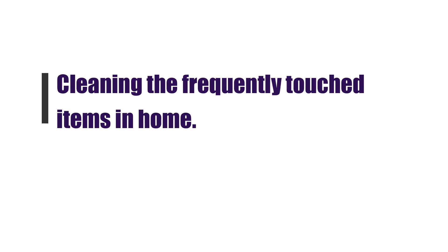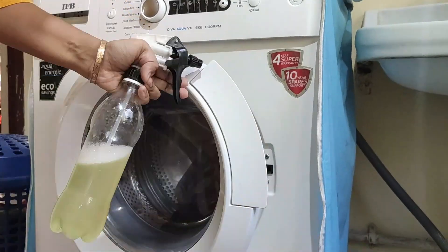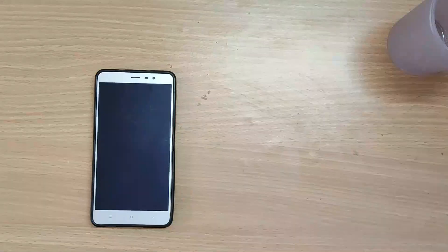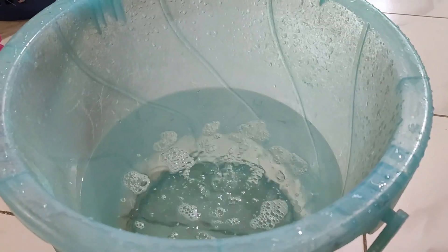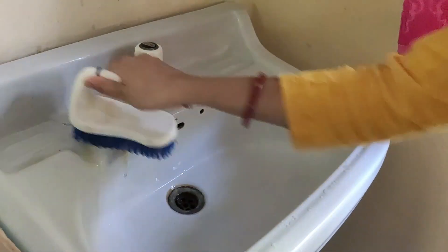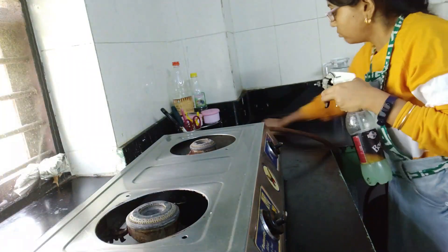COVID-19 से बचने के लिए lockdown के साथ-साथ अच्छे तरह से अपनी घर और यूज़ चीजों को sanitize करना भी बहुत जरूरी है। इस वीडियो में मैं share कर रही हूँ कुछ important tips regarding sanitization of home, furniture and other frequently used items. Hello friends, welcome back to Good Practice Better Life. Hope you all are fit and fine by the grace of almighty.